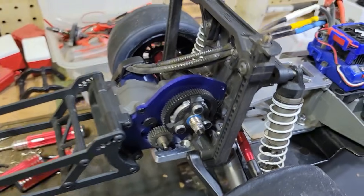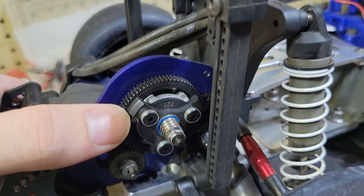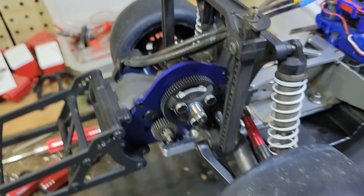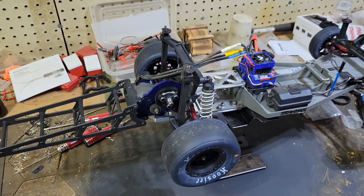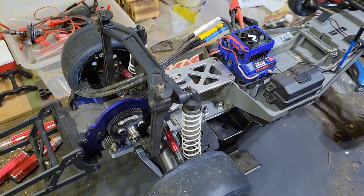Here is the gearing. I'm rocking a 72-tooth spur gear with, I think, a 31-tooth pinion, which has gotten us a top speed of 74 miles per hour on a 3S LiPo. This is my fastest car that I've ever built.